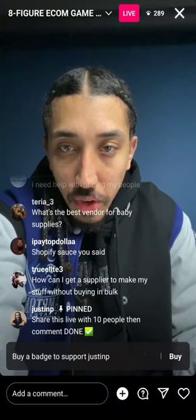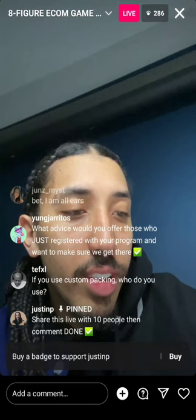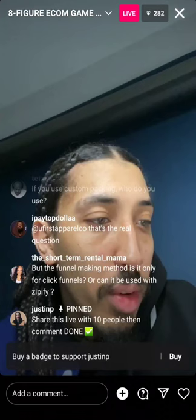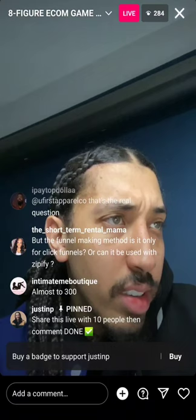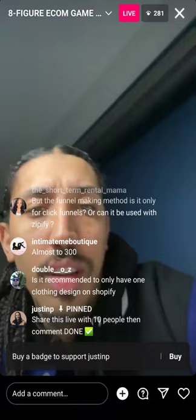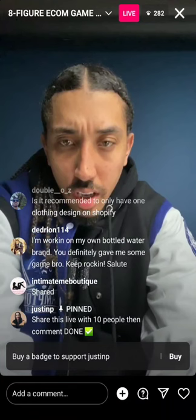Do you have any 100% fur garment manufacturers? Let me double check my vendor list real quick. Yes — we've got fur bags and shoe vendors covered. I strictly use Shopify, not Wix.